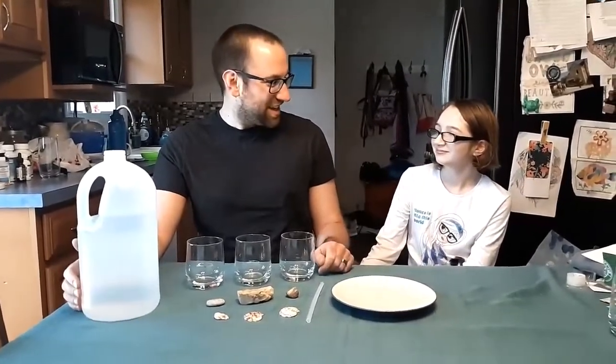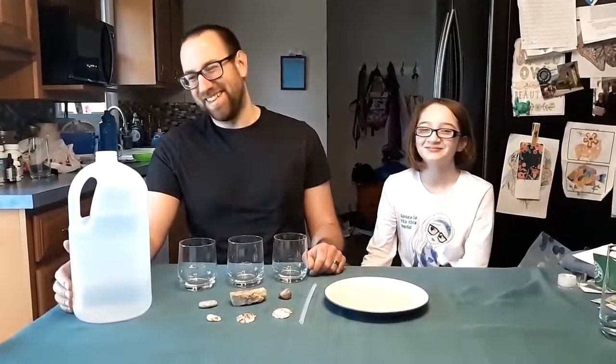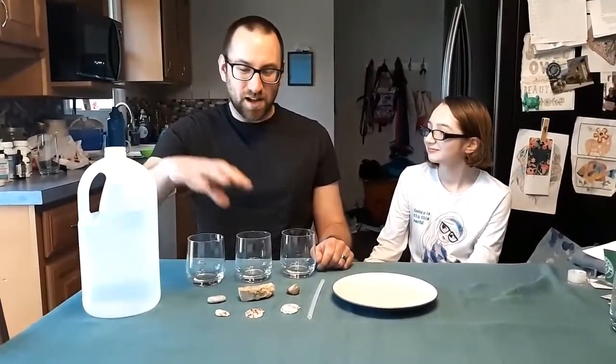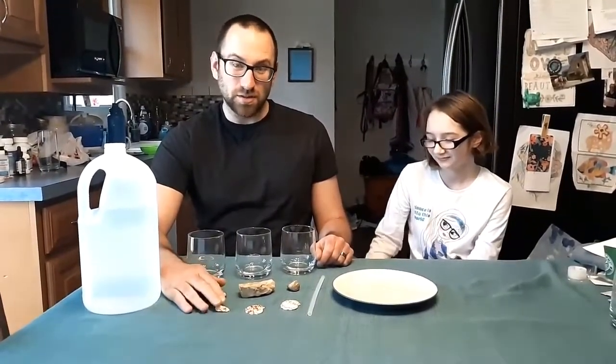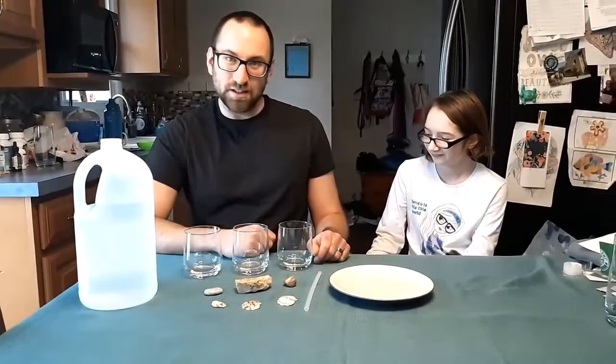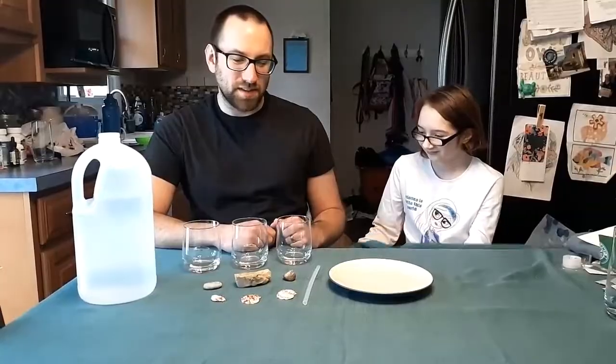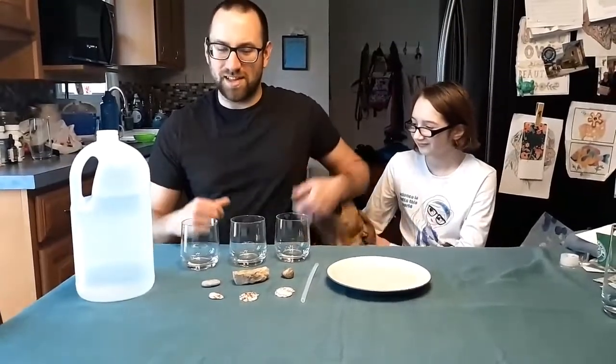And joining me today is Tegan, our special guest star. Say hi, Tegan. Hi. So for today's experiment, you're going to need some vinegar. You'll need some rocks — if you've ever gone to the beach and collected some rocks or shells, those will work really well. You'll want some clear glasses, a straw, and you might also want a plate to put this on just to keep your mess nice and safe.